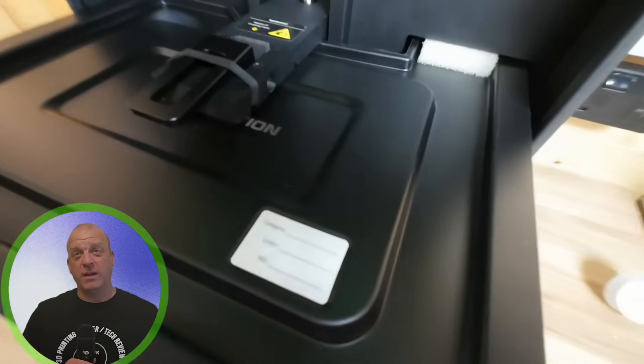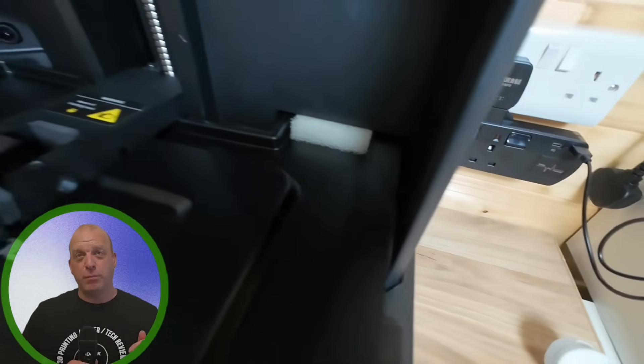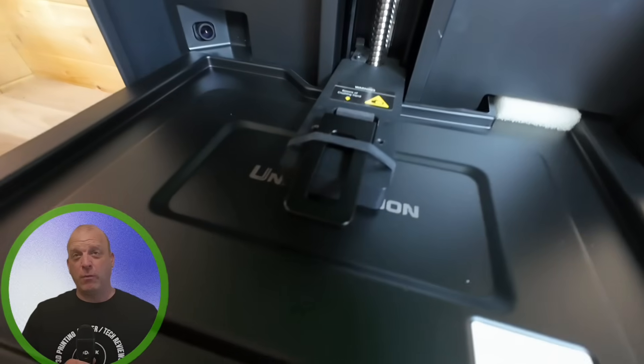With the linear rail and single rod, your printer will stay stable and precise every time. I'm also loving the push latch system on the build VAT — a smart upgrade over the old screw handles.